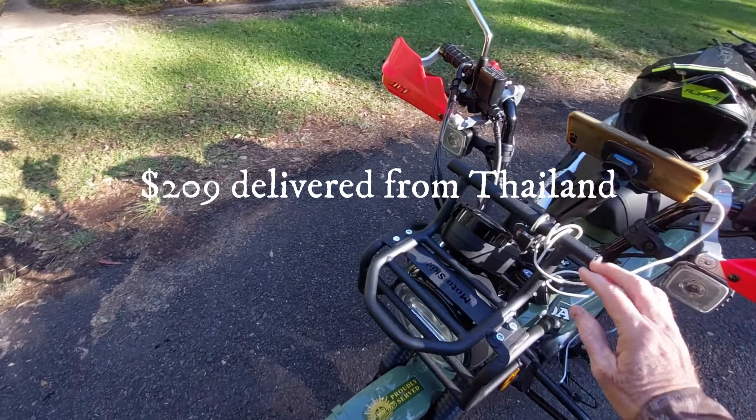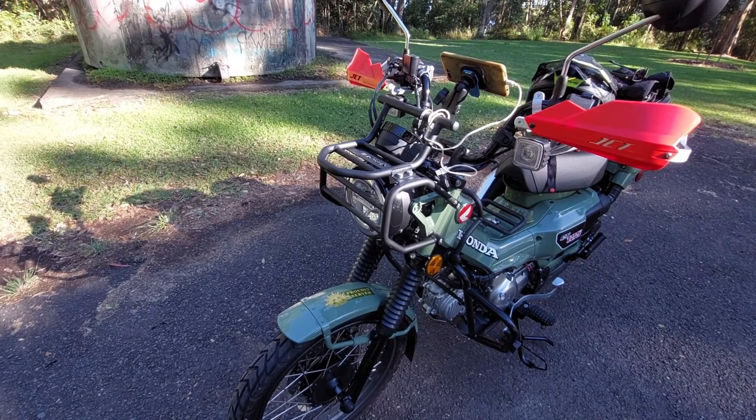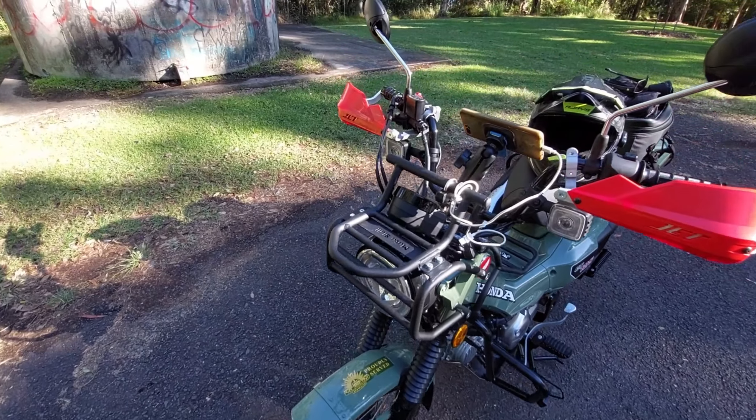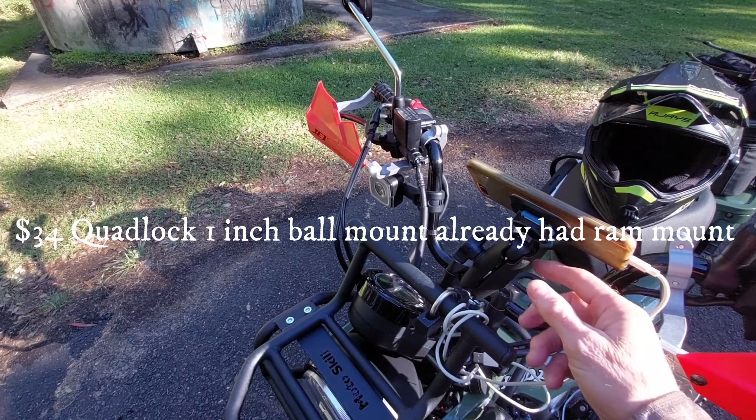The next modification I made is this headlight protector and rack. I quite like it — it's a nice little rack on the front if I need it for anything, and it protects the headlight.